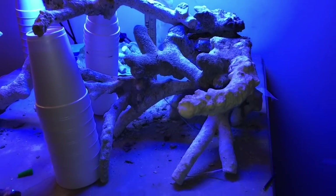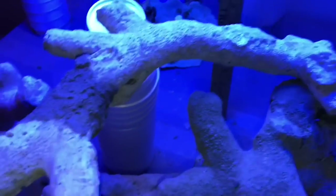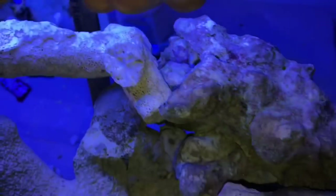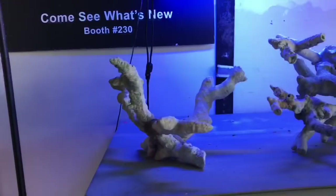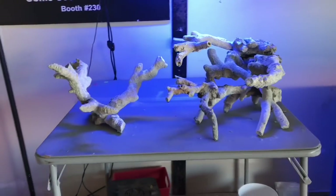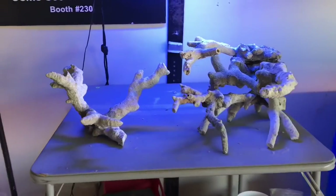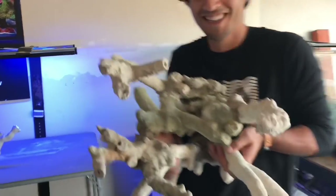Here we are gluing this little arm up here — I'm utilizing the cups to hold it up there. Check out that glue and cement I put on there, holding up pretty well. Finally, all those hours of hard work have paid off.